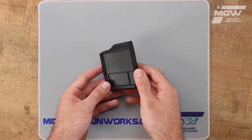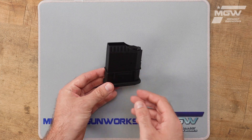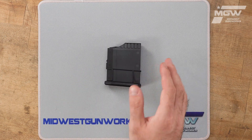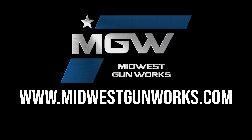This high-quality magazine is molded from a durable polymer material and given a black color. It boasts a capacity of five rounds of 450 Bushmaster cartridges. You can find this magazine and other Legacy Sports products by visiting our website MidwestGunWorks.com.